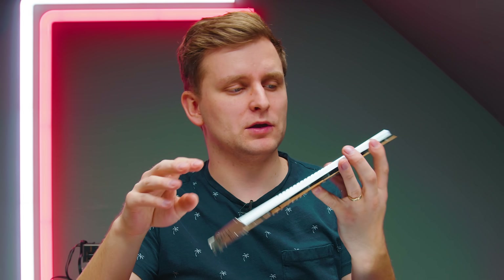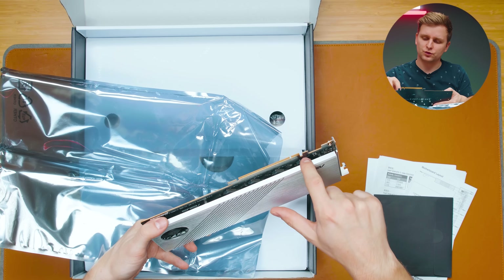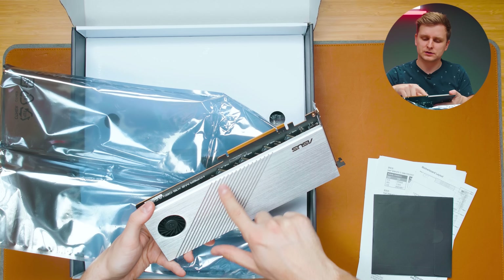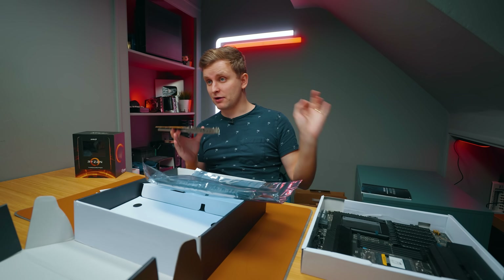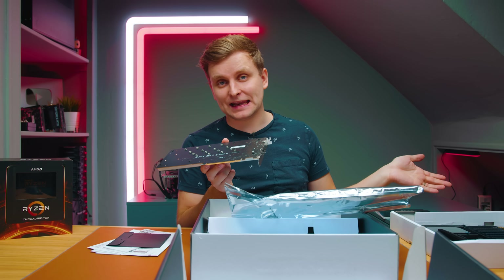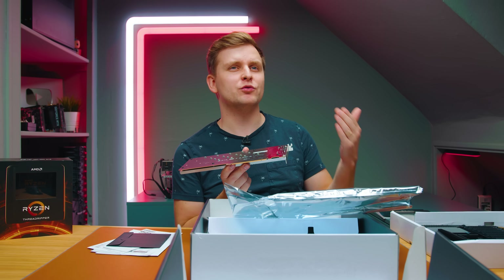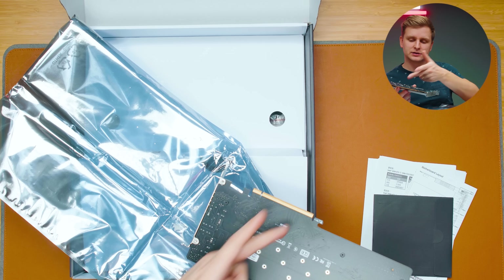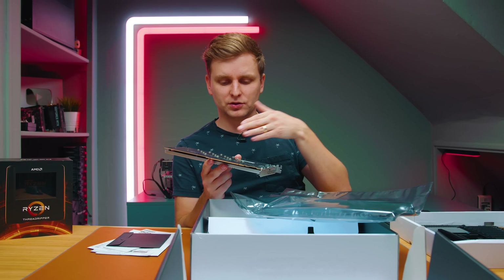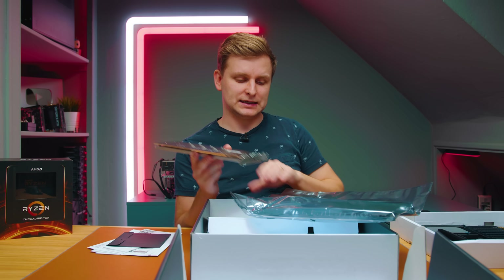It looks like a tiny GPU, but opening it up you can see one, two, three, four M.2 slots. You slot this card into the motherboard for four extra M.2 slots. Because this is a Threadripper system with 128 PCIe lanes, you won't lose any lanes elsewhere. It splits one x16 slot into four x4 slots, giving full-fat PCIe Gen 4 x4 bandwidth to each M.2 SSD inside.